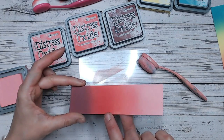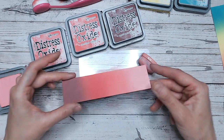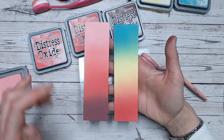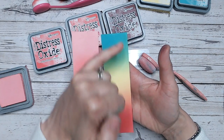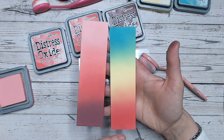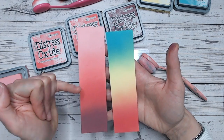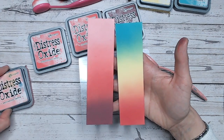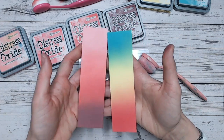So there are two very different colour combinations, and it's hard to believe this colour is the same in both. Because when you put Candied Apple against the Squeezed Lemonade, it brightens it up. When you put it against the Aged Mahogany, it deepens and darkens the colour. Isn't it amazing how different colours next to each other will change how others look?